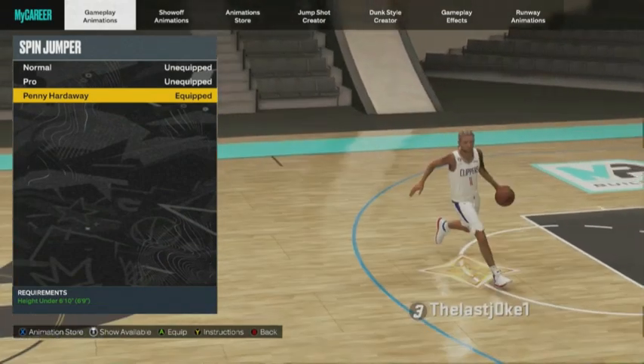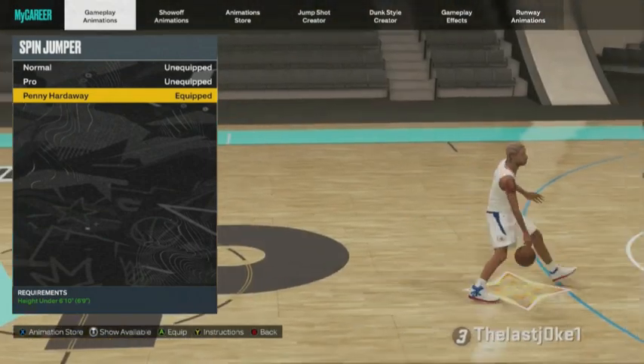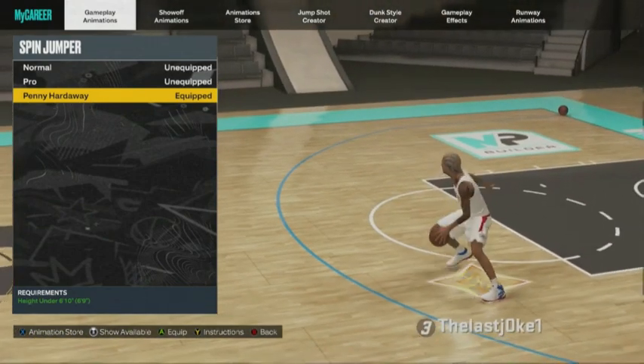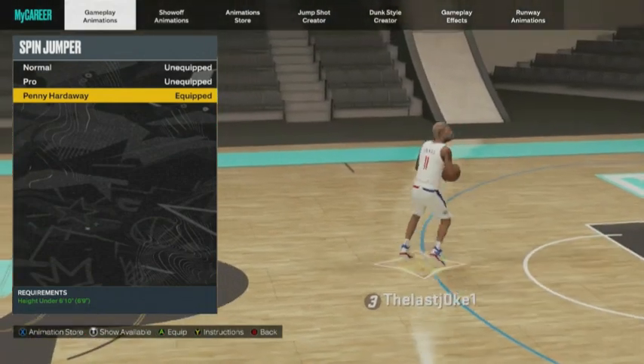On 2K23 I'm using Penny Hardaway for the spin jump shot just because I like the way it looks and the space it creates. But that's preference — you can go into the animation store and check all the spin jump shots they have, and maybe you like another one or maybe you want to use the one I'm using.